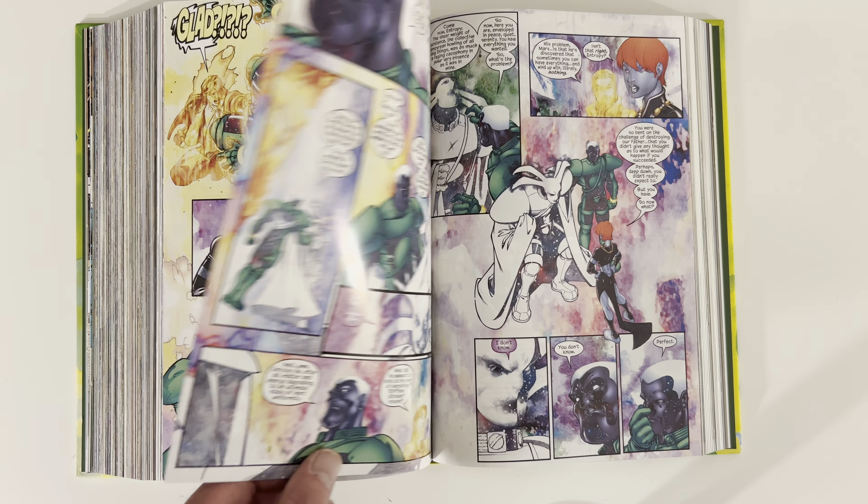Let's see what we have for extras — I'll try not to spoil the last page. There's some concept artwork and a character called Thanatos — it's easy to mix that up with Thanos. Not a whole lot in terms of extras, but this is a chunky beast.